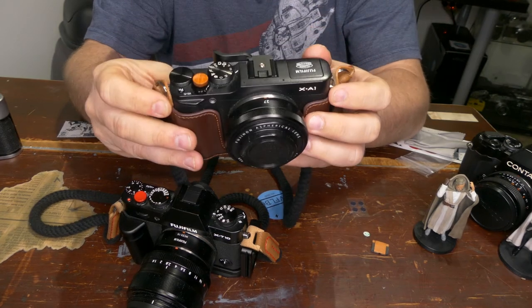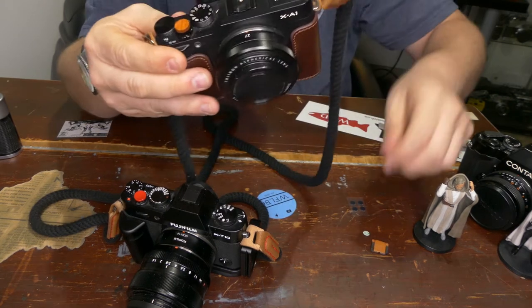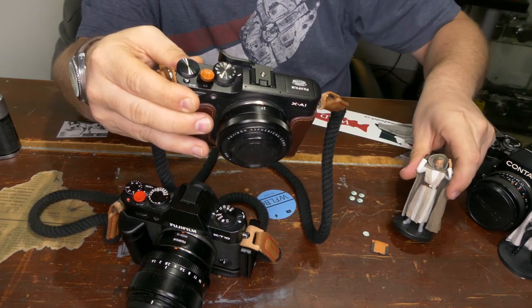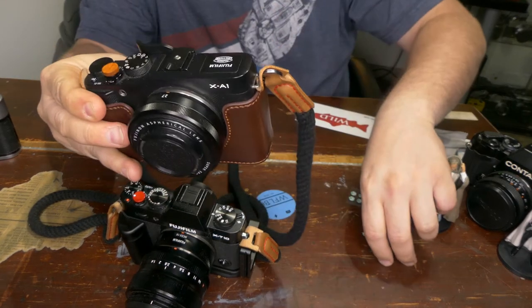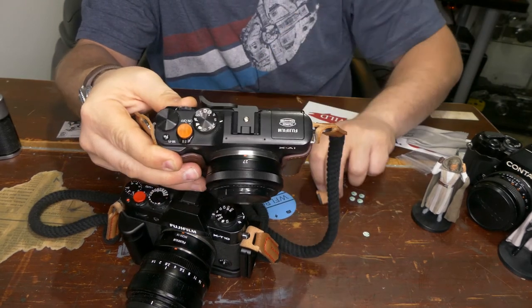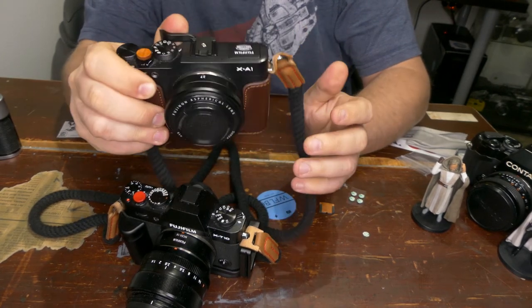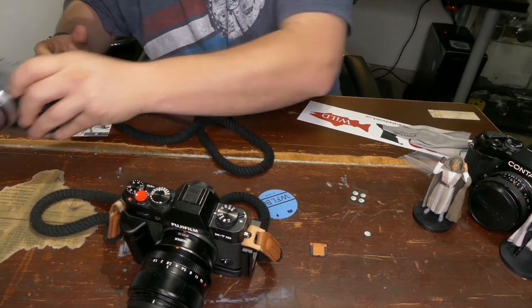I'm curious to see how long this adhesive lasts. I am skeptical that it's going to last and I'll probably end up losing this — they do send four extra pads though. I totally forgot when I ordered this thing I ordered it as a matching set. I forgot that I had this thumb grip on my XA1, which I love — it's a fairly flat camera but the thumb grip really helps.